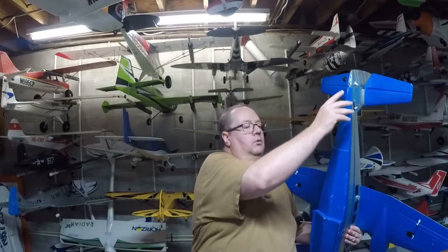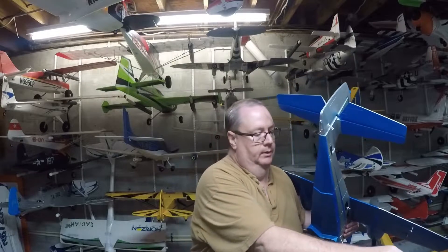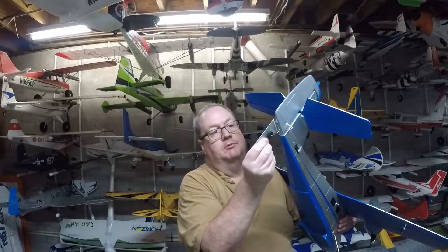It comes with landing gear and a tail wheel. The nice thing is just two screws hold the tail wheel on. You take those two screws out and use the same screws to attach your water rudder.